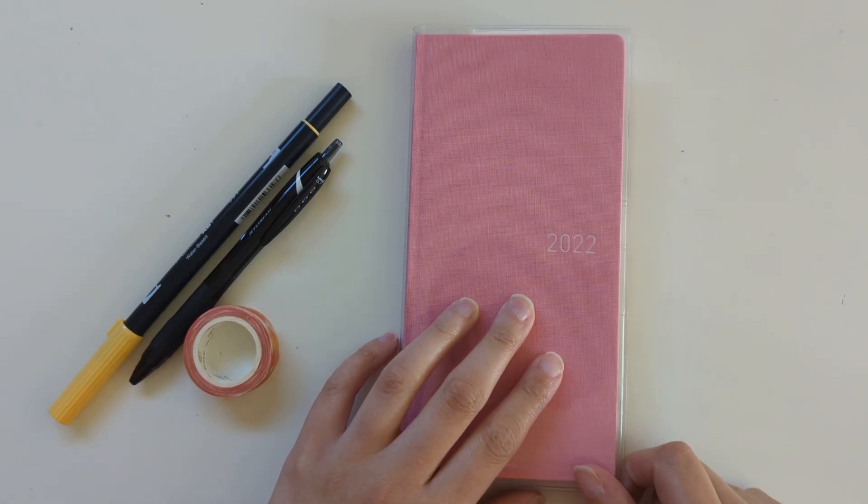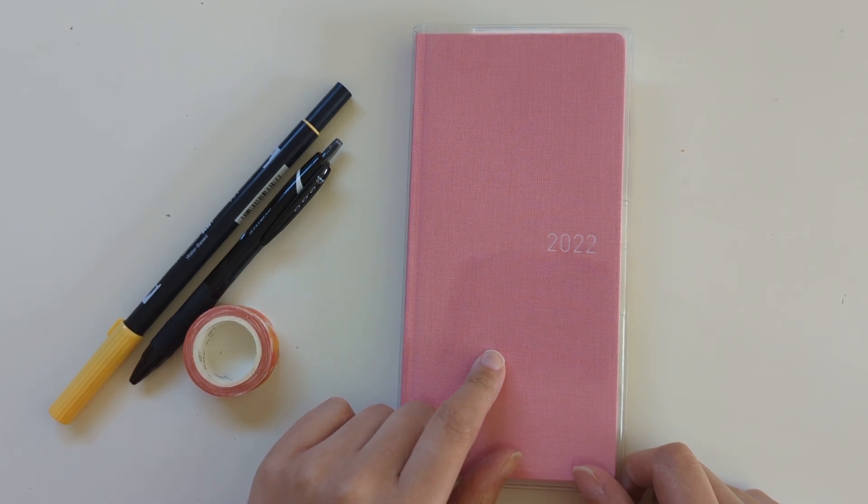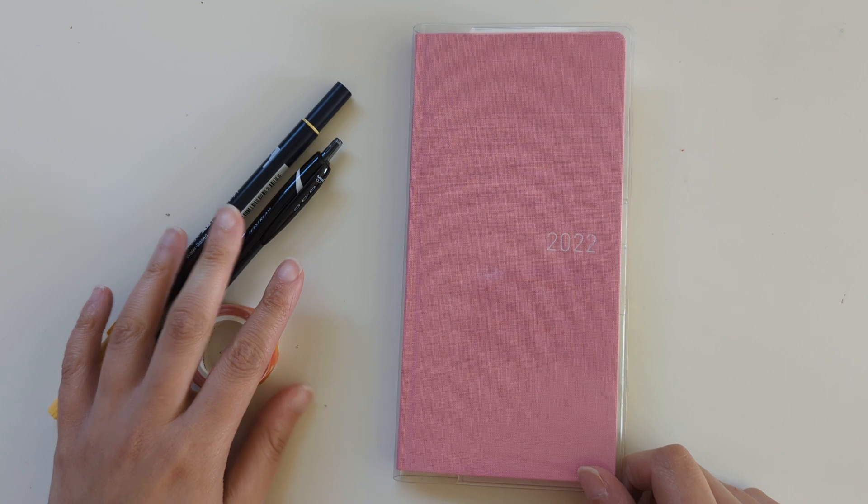Welcome back to my channel. My name is Nicole. You can find me on Instagram at Nicole Makes Plans. I wanted to do a flip through of September in my Hobonichi Weeks because I forgot to film it or ran out of time last weekend. So let's hop right in.